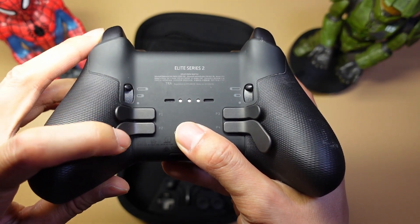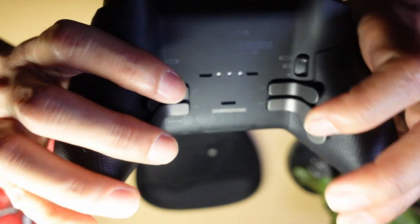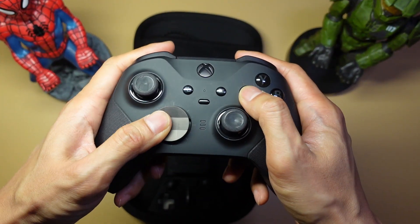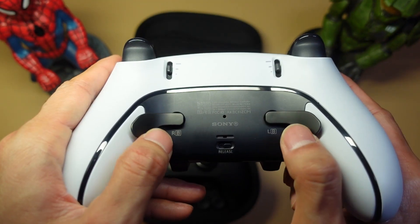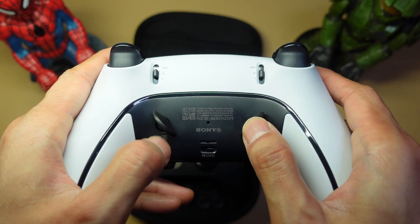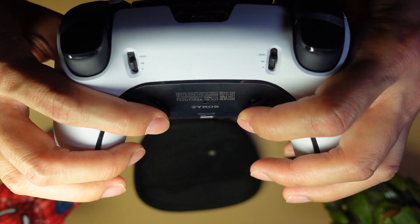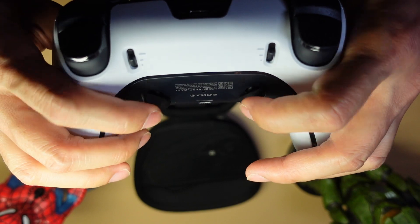The Elite's four extra paddles are super clicky and tactile. However, because the paddle runs into the handle, sometimes you accidentally click them when you're just squeezing the controller. On the Edge, you can only have two paddles at a time. The longer pair also runs into the handle, but you can use the shorter paddles instead. I'm a huge fan of these because they don't get in the way — personally they're my favorite back paddles on any controller. They're super clicky, get out of the way, and just feel really good.